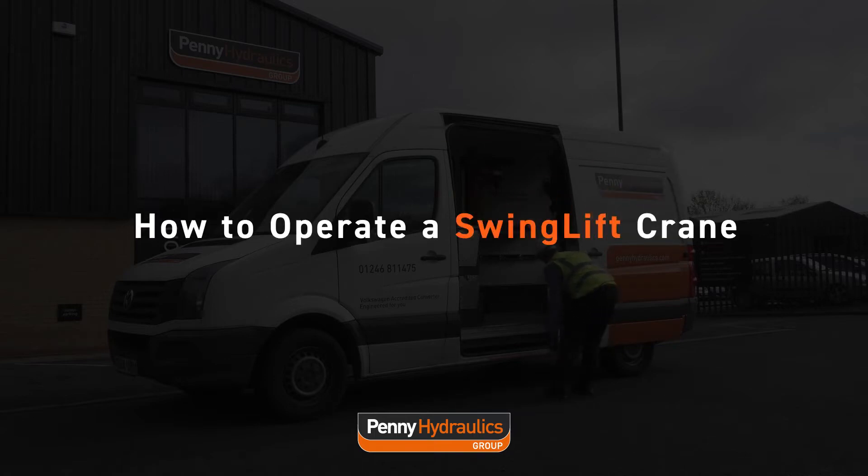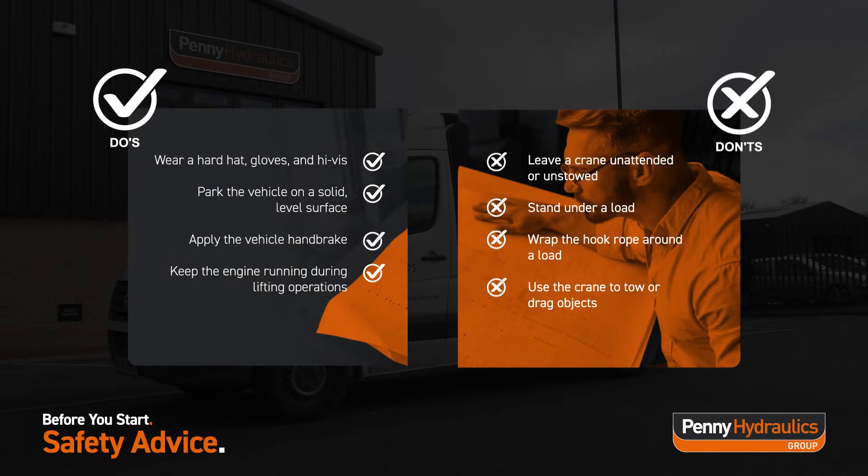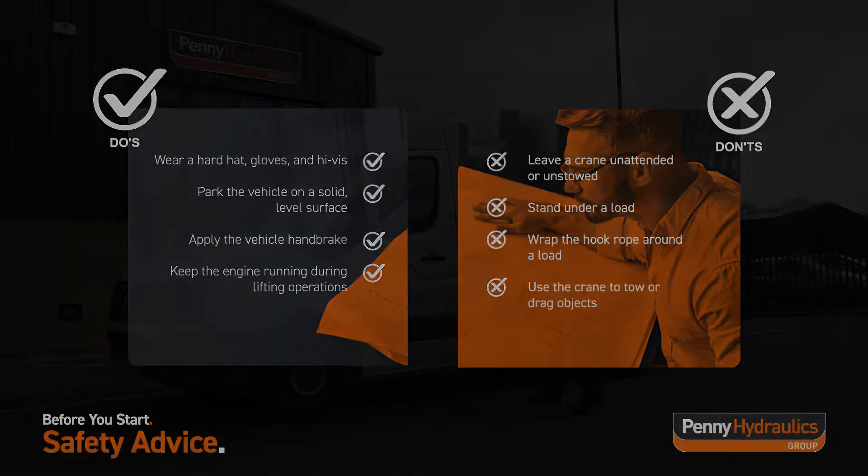How to Operate a Swing Lift Crane. Follow this guide to safely operate a swing lift vehicle mounted crane when lifting goods to and from a vehicle. Installed in both vans and pickup trucks, swing lift cranes are designed to lift up to 500 kilograms, depending on the model installed.